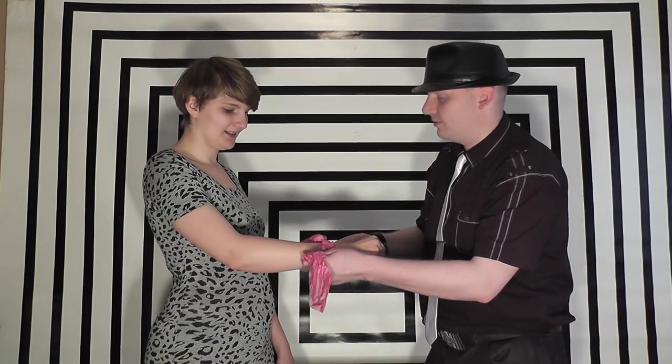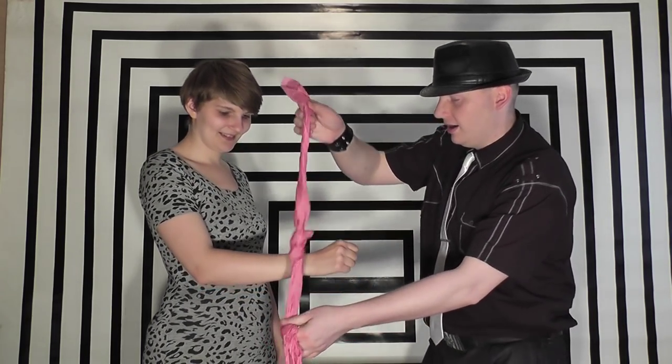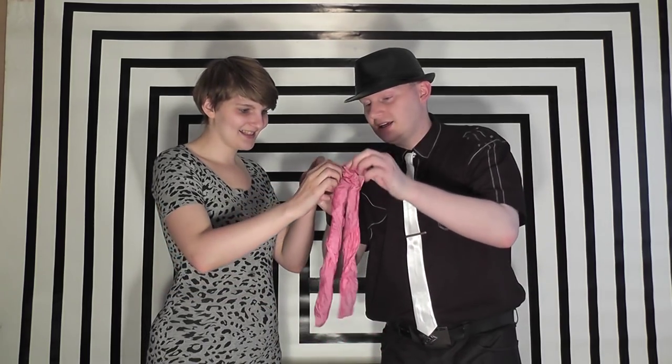If it works you should see the knot still in the handkerchief. On the count of three — one, two, three. And it passes through your arm. The knot is still there like I said. Yeah, there's the knot there.